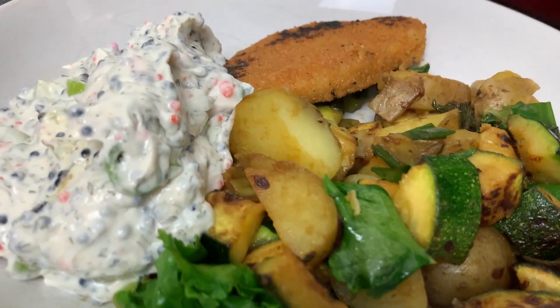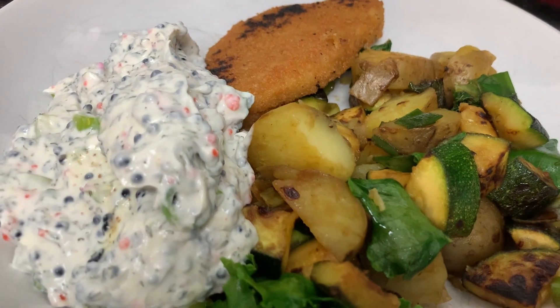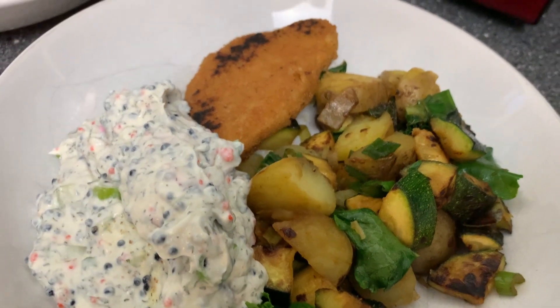That was everything from me this time around, guys. I hope you enjoyed this what I eat in a day video. Please subscribe to my YouTube channel and I will see you guys next time. Bye.